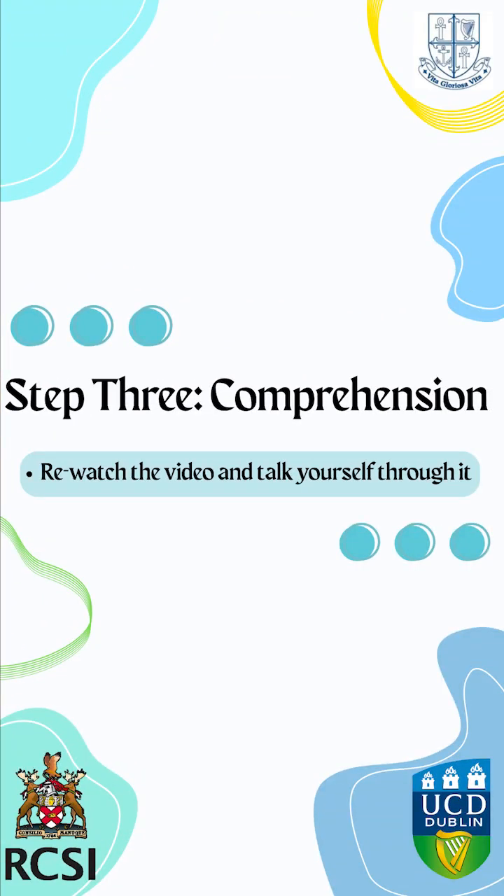Now let's move on to step three, comprehension. Here's the video again — use it to talk yourself through the steps.